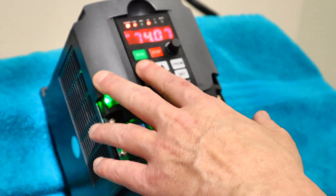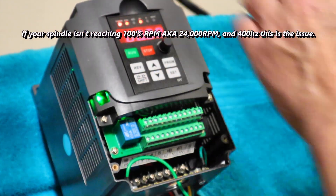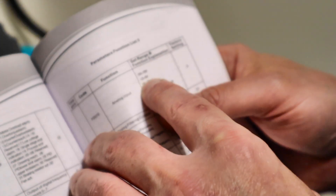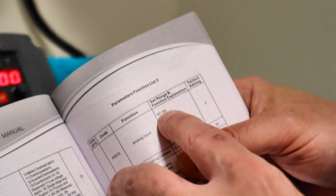I'm going to turn it off. We'll stay on hertz. Here's the problem: the manual is backwards. Zero to 10 volts is represented by one and not zero. It's completely backwards — let me show you what I mean.